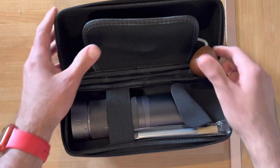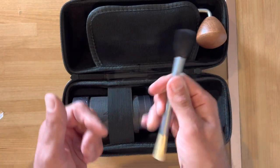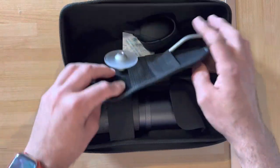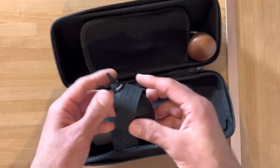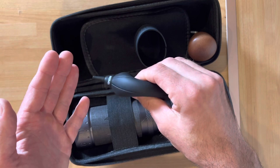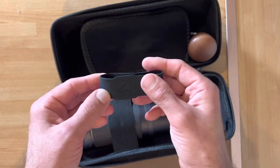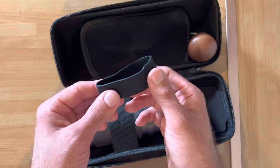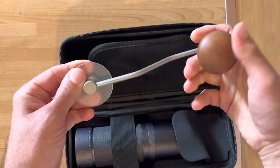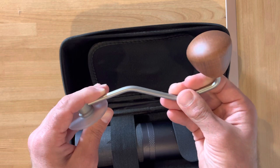Inside we've got a nice brush — harder on one side and softer on the other. We've also got a blower, which helps you clean your grinders, and that rubber band that helps with the grip. It's a slightly different size than the one that came with the K Max.